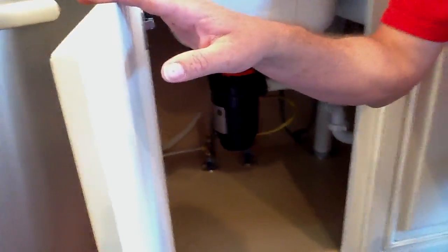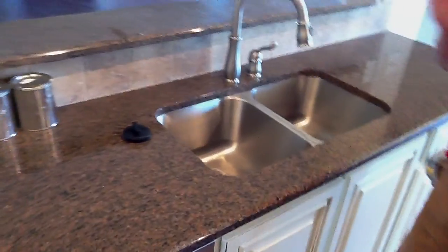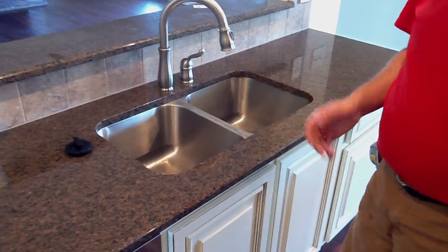If it doesn't come on, it may still be a power problem. You can go to the breaker box and see if the breaker marked dishwasher has been tripped. If it has, then you need to call an electrician.